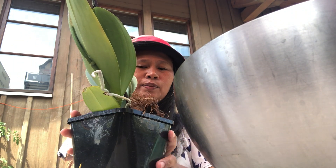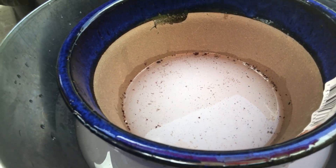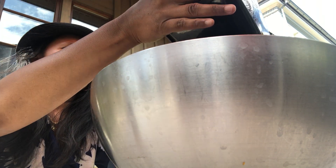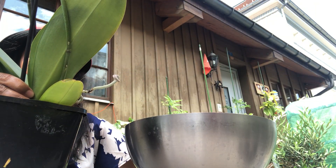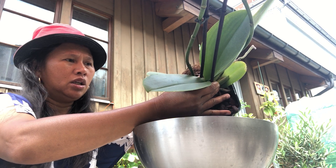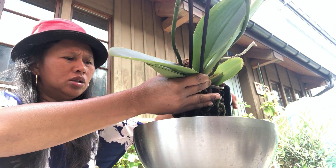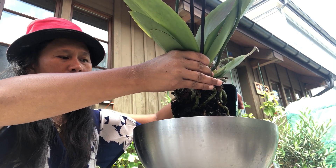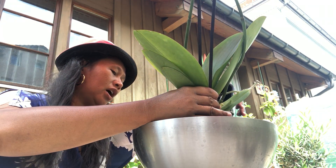We're going to put this one in — let me check, check it out guys. We will add water later on. We have to carefully remove this. See guys, now they have become healthy roots — beautiful! And the bacteria is gone.